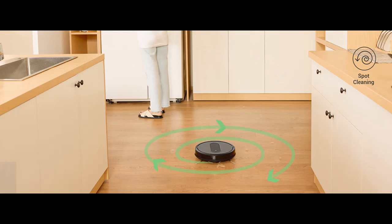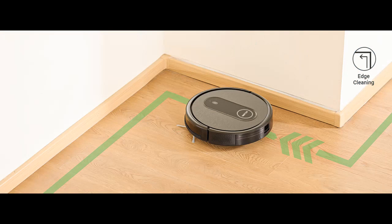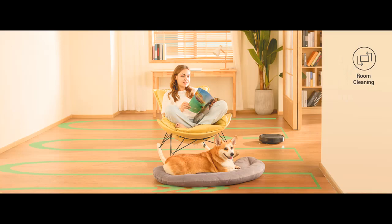Upgraded Intelligent Sensing: The T7 Robot Mop is built with 3 ground detection sensors and 2 anti-collision sensors, which can avoid walls, obstacles, furniture, and stairs to prevent collisions and falls. It also has a booster function that adjusts to maximum suction power when transitioning from hard floors to carpets.